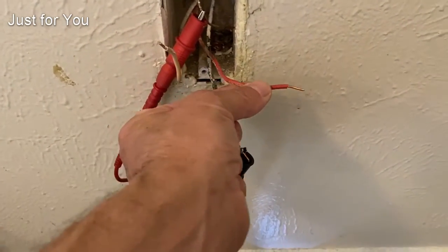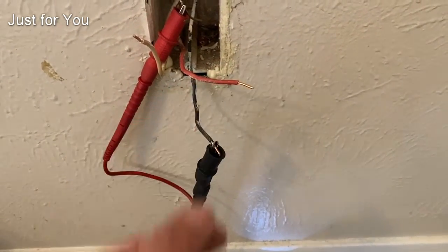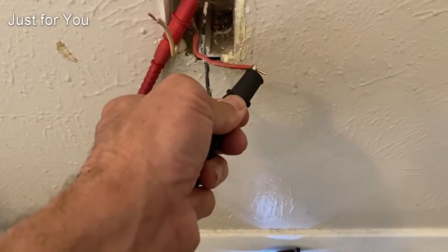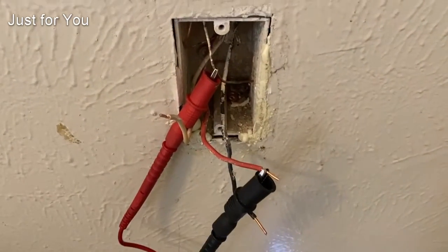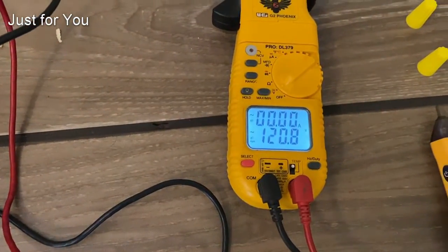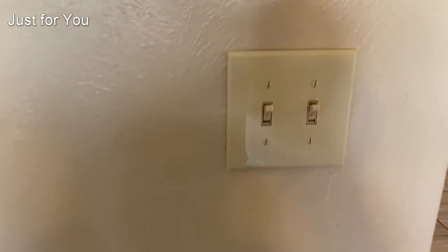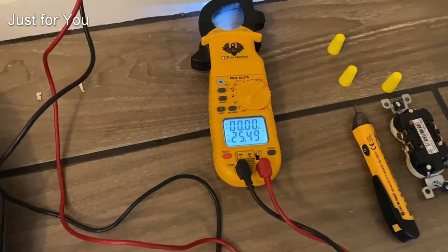Also in this outlet we have a third leg which is red — this is usually an indication that there is a switch involved somewhere. Let's check this one out: between the red wire and ground we got 120 volts, so that's live. Let's see if we can find the switch — I found it here. I'm going to turn that off and go back to our outlet.